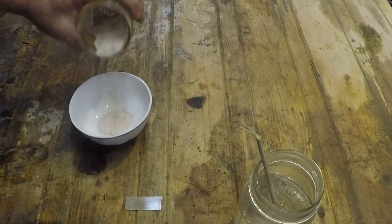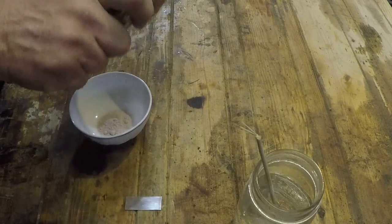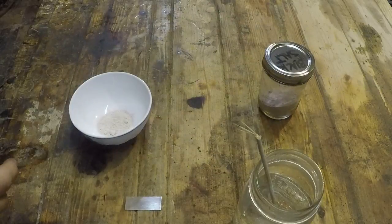So what I have here is black salt. This is a volcanic origin table salt. It's fairly readily available at grocery stores, bulk food stores, etc.